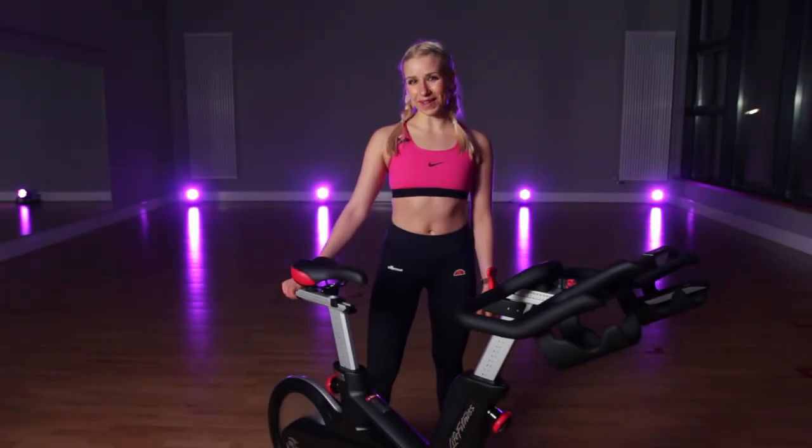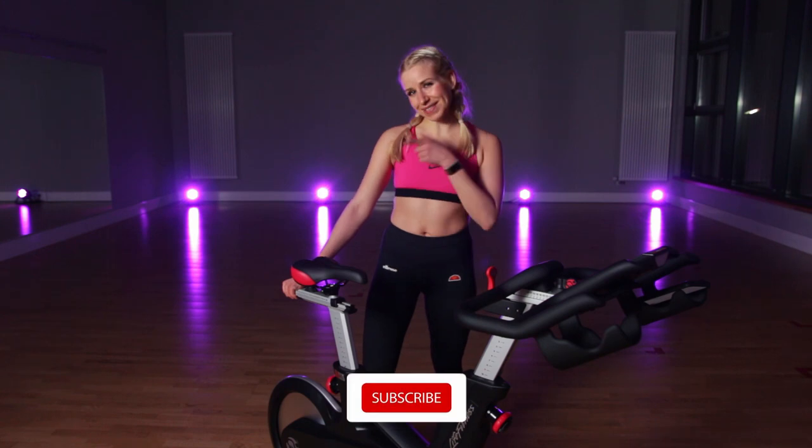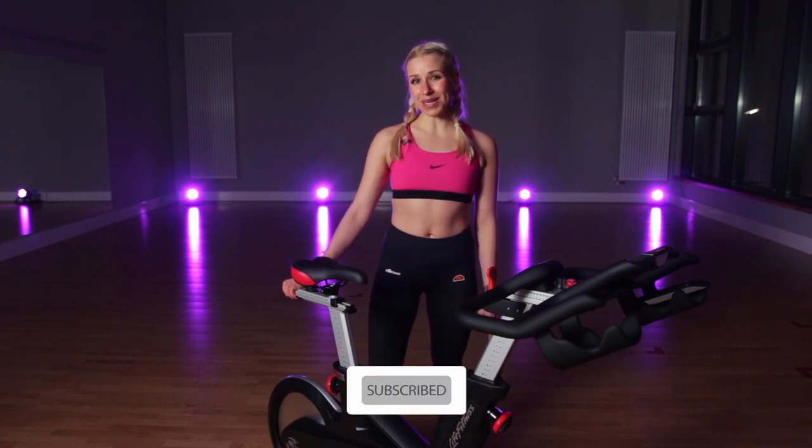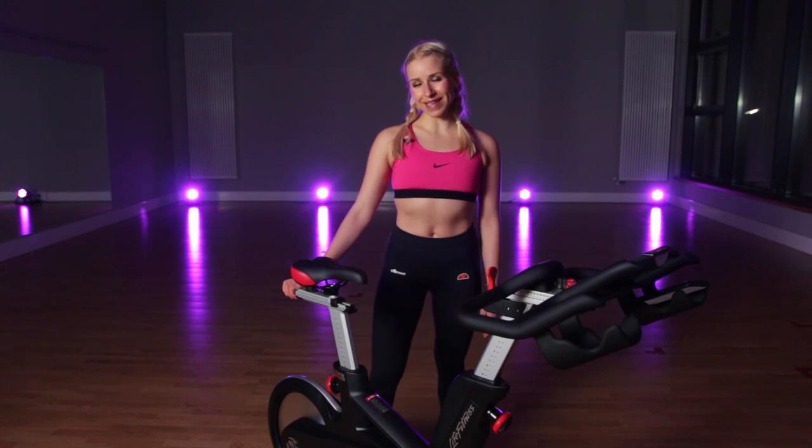Thank you so much for joining this tutorial. If you still have some problems setting up your bike or you need some recommendations for the perfect indoor cycling bike for you, just contact me and I will try to answer you as soon as possible. Don't forget to like, share, and subscribe as well. Follow me on Facebook and Instagram. Thank you so much for joining the Cycling Soldier community where indoor cycling is at home. Bye bye!